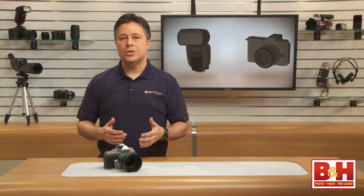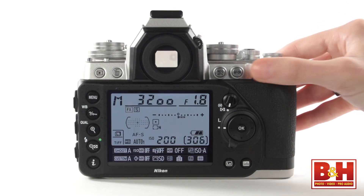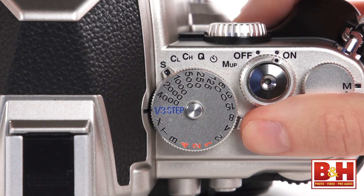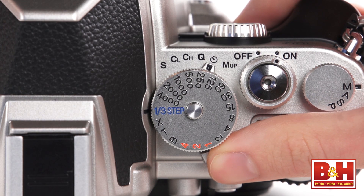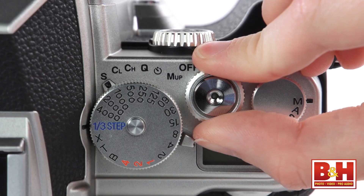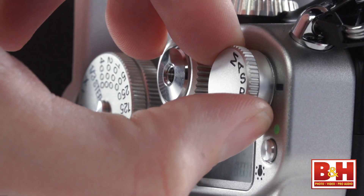That 1/3rd step position is where you put the camera if you want to control the shutter speed digitally with the command dial on the back. At the base of that same dial is the release mode dial that lets you choose single shots, continuous low, continuous high, quiet shots, self timer, or mirror up to limit vibration. The old-school on/off dial surrounds the shutter button, and to the far right is the 4-position mode dial with program, shutter priority, aperture priority, and manual — just pull that dial up to rotate it.